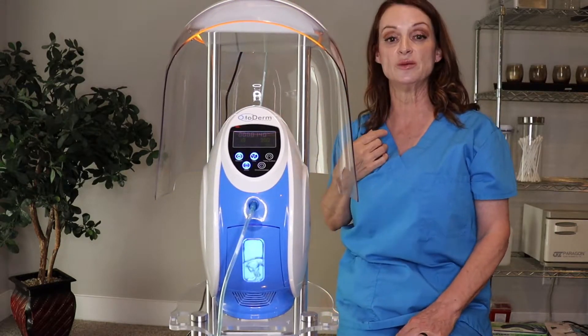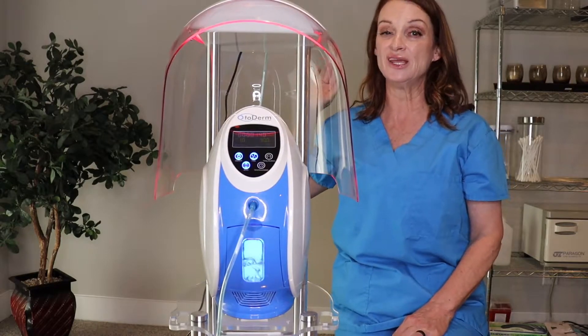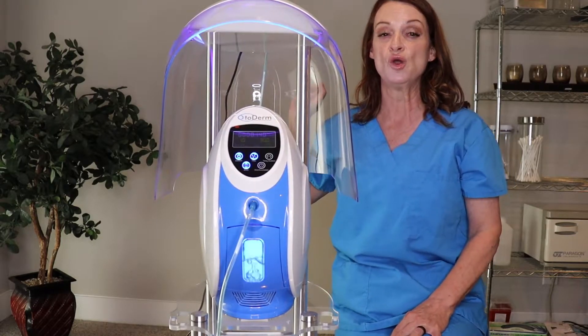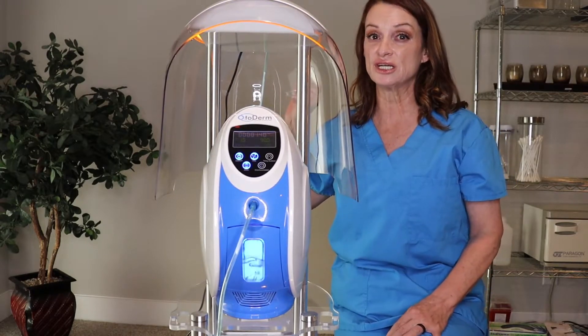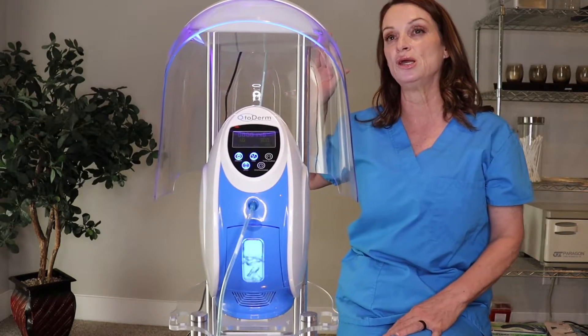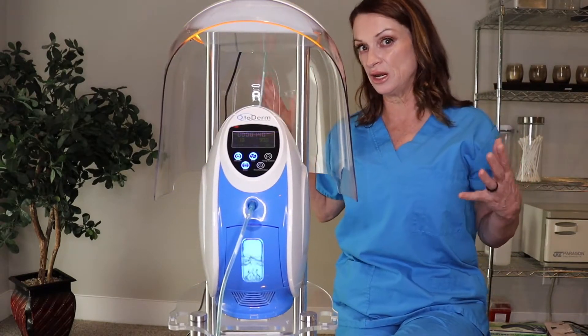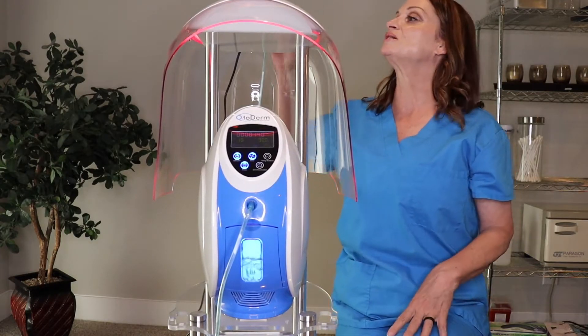The next one is going to be your yellow. The yellow is going to be 590. Yellow is great for redness, maybe some inflammation lesions, some spider veins. I use this a lot if I'm kind of helping trying to work with immunity issues, redness, spider veins, things like that.